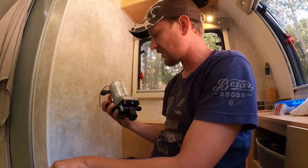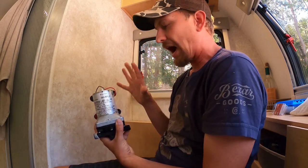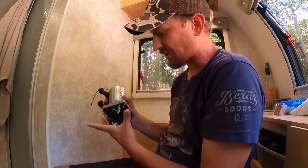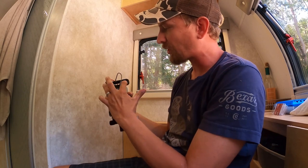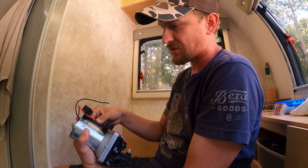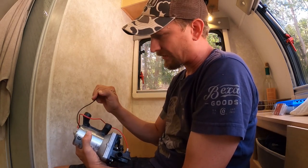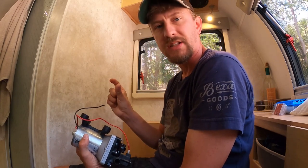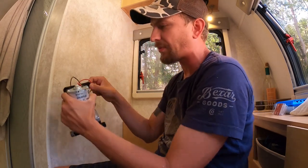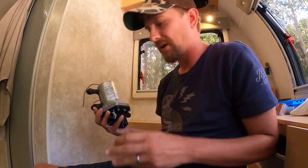We reached out to the great folks over at Little Guy Max — being ambassadors, they sent it directly to us. I'm a big proponent of learning how to fix all this stuff on my own. I'm not going to pay someone if I don't have to. I've already replaced everything, but I just want to show you — this is the old one. Basically you have four screws that mount into the sidewall and two lines you're going to have to connect.